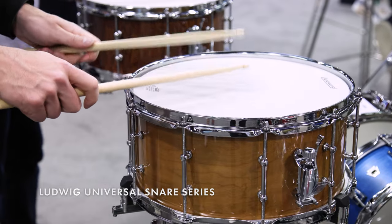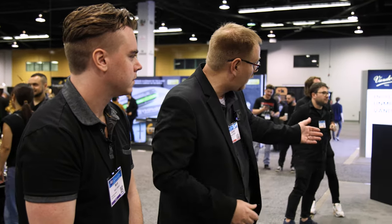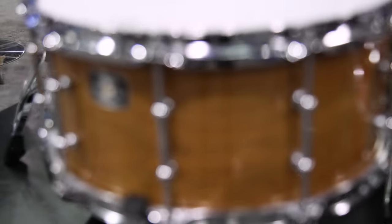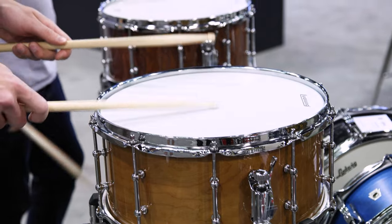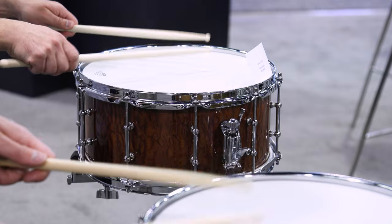Any new snare drums? We have the Universal Snare Drum series. It consists of metal drums and wood drums. We're featuring the wood drums here at NAMM — you have four across the counter here. You've got a Beech Sapele drum, a full cherry drum, a walnut drum, and a mahogany with maple reinforcement rings. All of these drums map for a smooth $449. Great way to get started into the Ludwig snare drum family. And if you already have a drum set and you want to upgrade a snare drum, this could be a good option too.